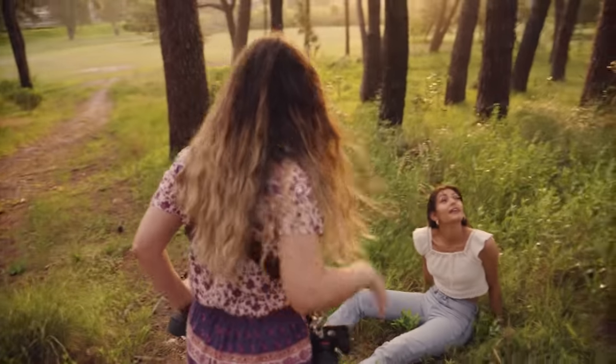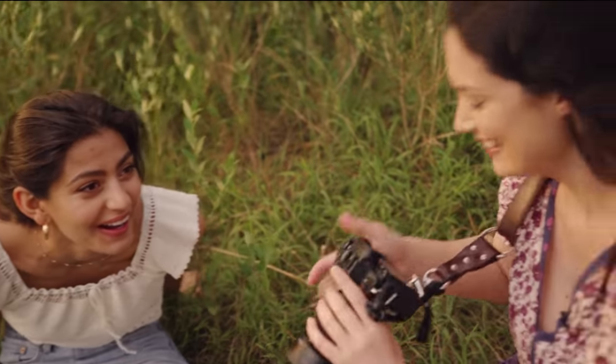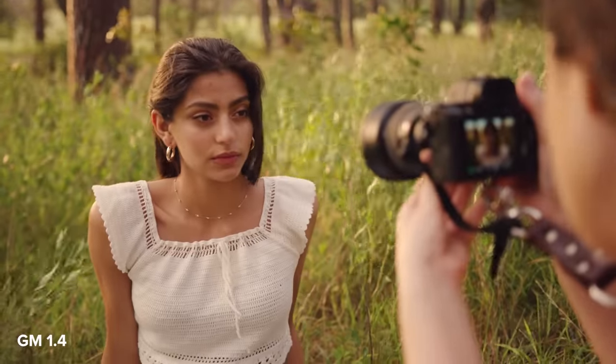I'm going to get in for a headshot to show you. This is a close-up shot.